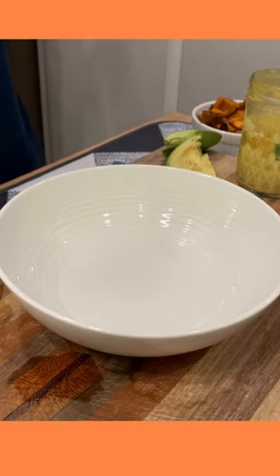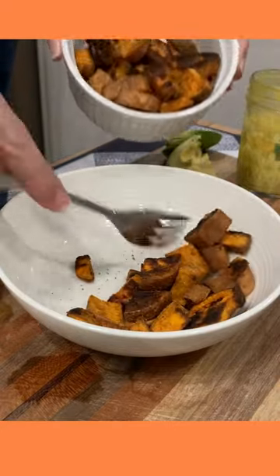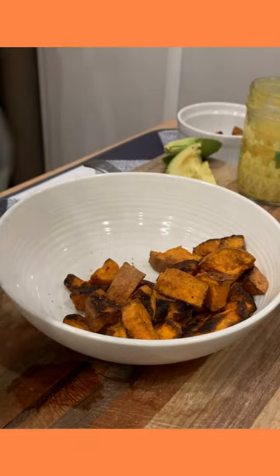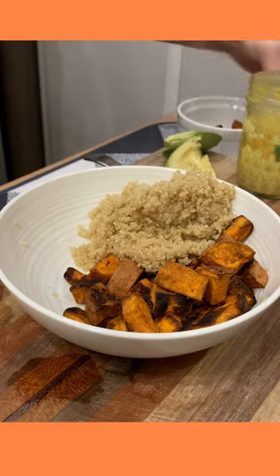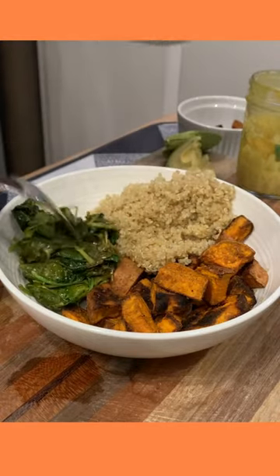Let's put together what I call my health nut bowl. I'm doing a generous portion of sweet potatoes that I roasted in the oven. We're going to do a few whopping tablespoons of quinoa, and I'm going to bring in a spoonful of sautéed kale.